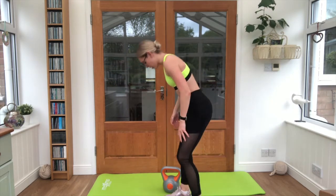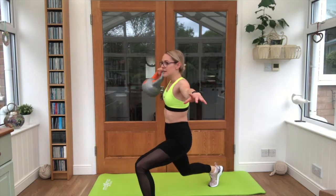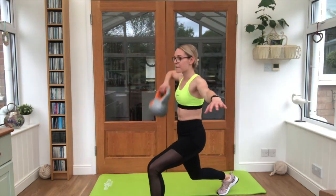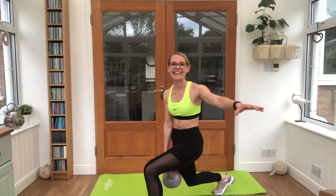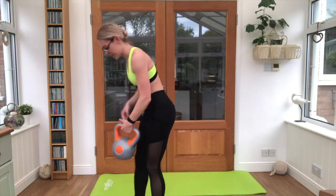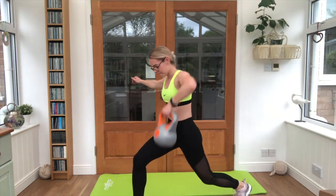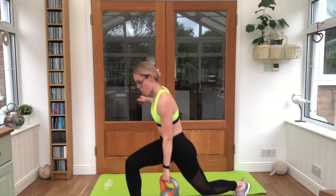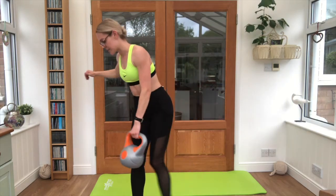We're going into our reverse lunge and high pull — stepping back. Six on each side. Good job, keep breathing, you can do it. Swap sides, bring it up. Push through guys, last couple of reps. I know that burn kicks in, the breathing is up.